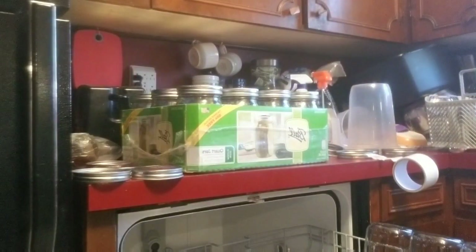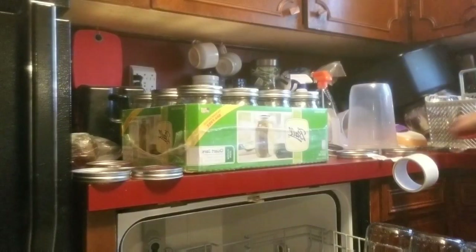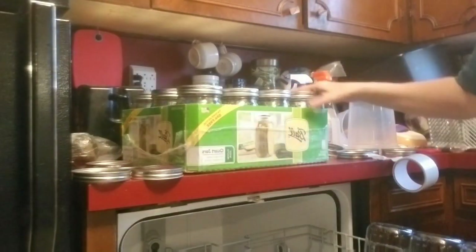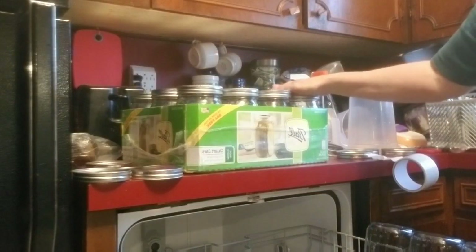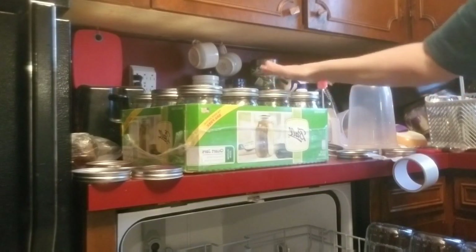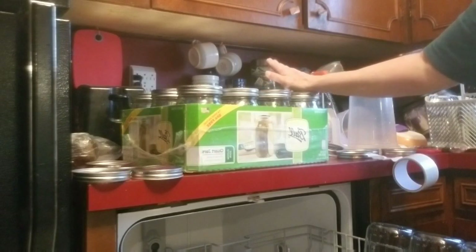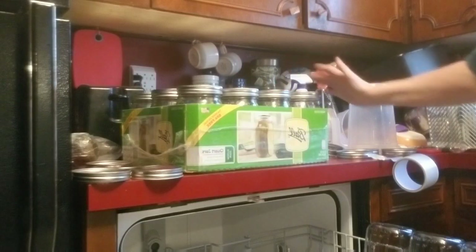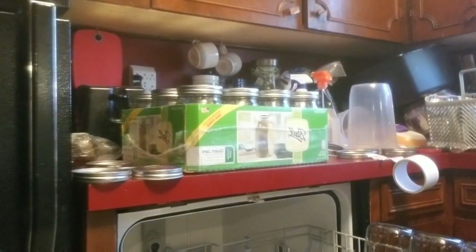Now we can get some more jars in there. I'm going to try to get as many quarts as I can in there, because I'm processing different things. But these will be clean — they'll have a towel over them, and then they'll be ready to process in the canner however I process. But I always like to pre-wash mine.